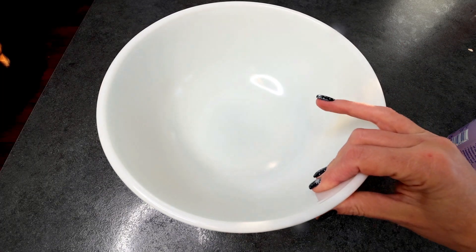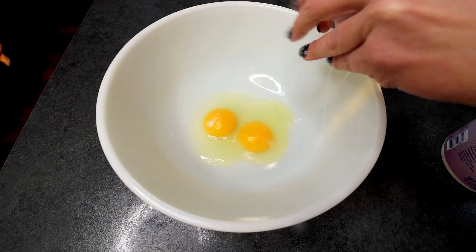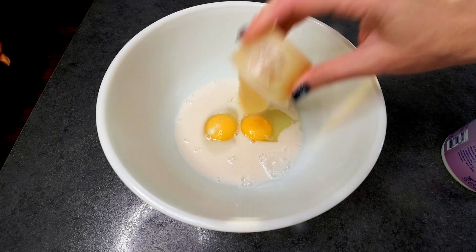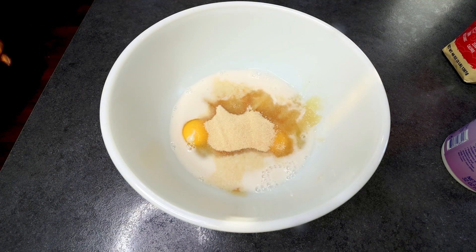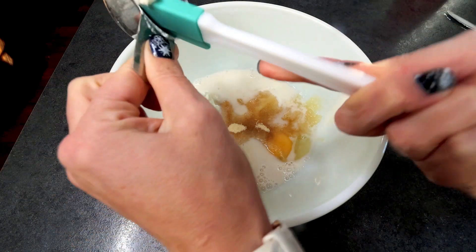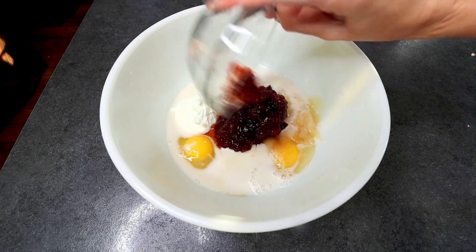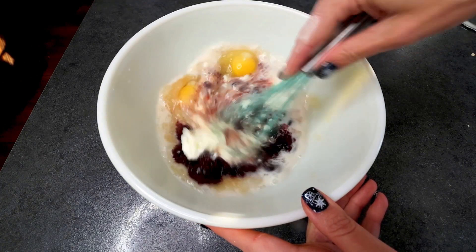I'm going to set this aside. Then in a large bowl I'm going to add in my two eggs, my half cup almond milk, half cup unsweetened applesauce, third cup Lakanto golden — or you could use whatever type of brown sugar alternative that you want, this is just my favorite — third cup fat-free plain Greek yogurt, and then finally my cranberry sauce. I'm going to just whisk all of this together until it's fully incorporated.